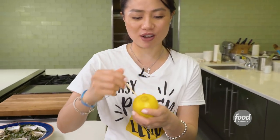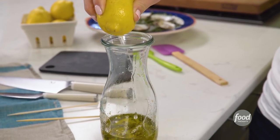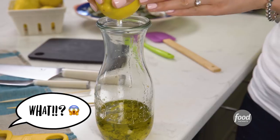It's super, super soft. Then you're going to poke it with a skewer and wiggle it around. Look, it's already juicing! So then you can add it directly into your vinaigrette. It's like a natural squeezy.